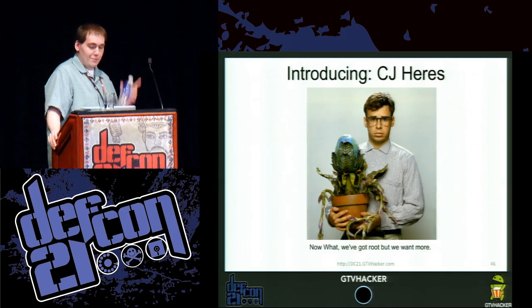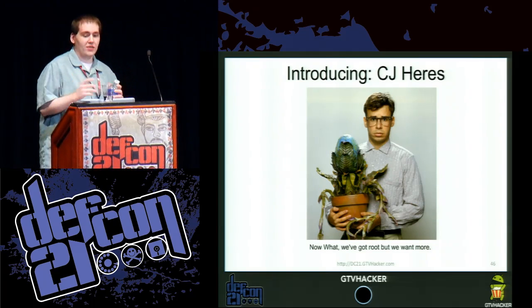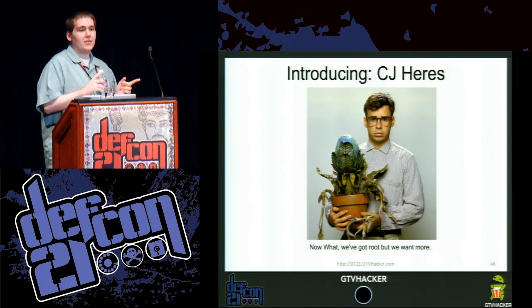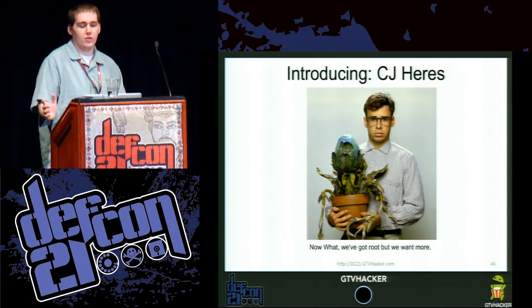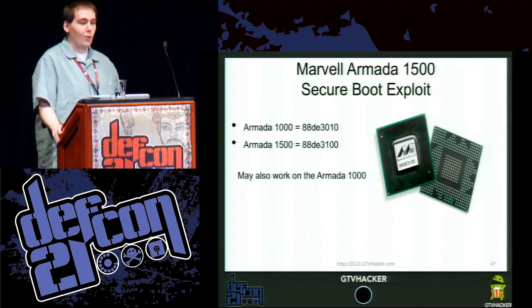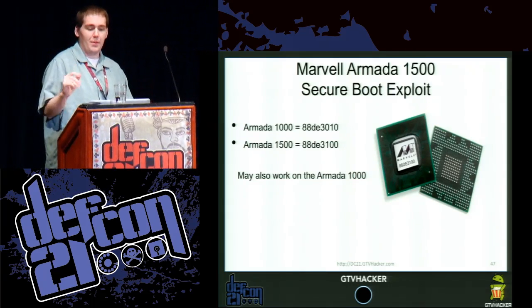So through the NTFS trick we can write whatever we want. But relating back to the SATA header, we want more — we want to run our own kernels. We don't like locked bootloaders. So, secure boot exploit — let's actually make it work. And this time they did, I promise, they checked the return code. So it's a bit more real of an exploit.